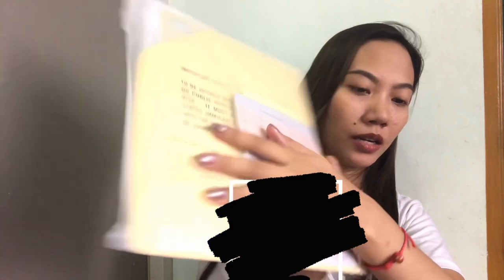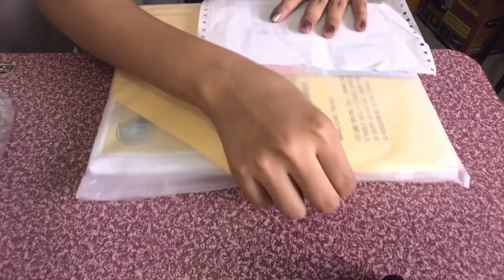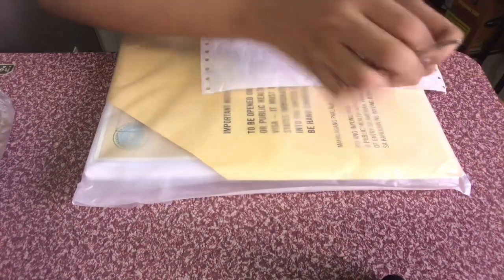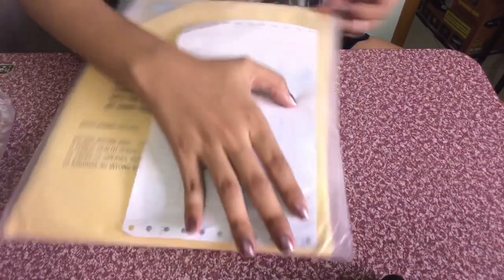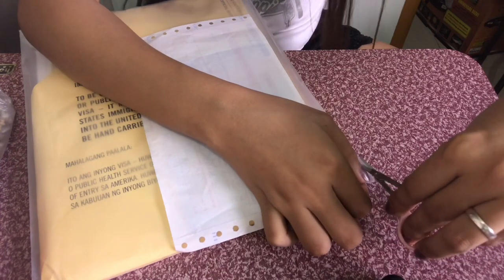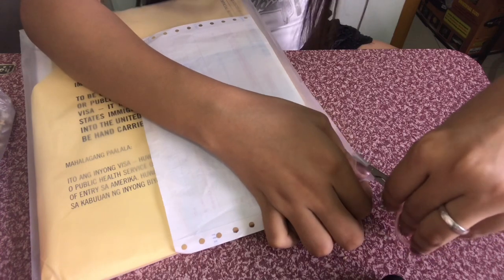Ibababa ko kayo para makita nyo kung paano ko sya i-open. So ito na yung mismong packet guys — dito ko na part gugupitin para mag-fit yung visa papalabas. I-cover ko lang yung information ko, pero dito tayo gugupit sa gilid. Gugupitan lang — sorry, left-handed kasi ako — gugupitan lang natin dito hanggang mag-fit lang yung passport. Hindi pwede guys na masisira yung mismong packet.